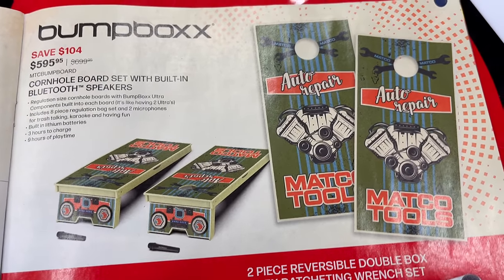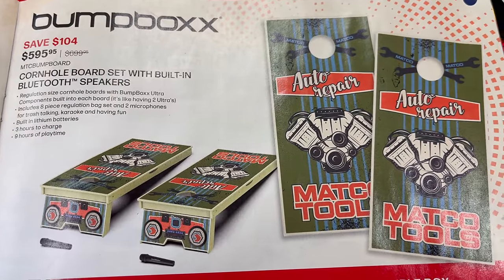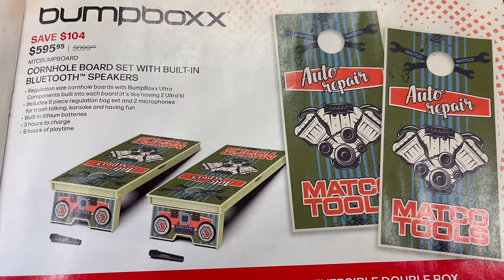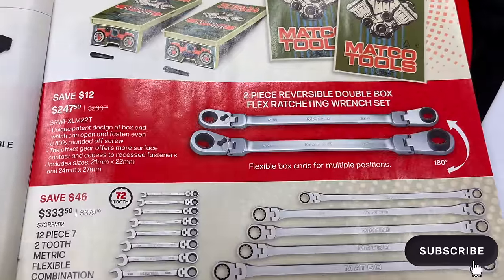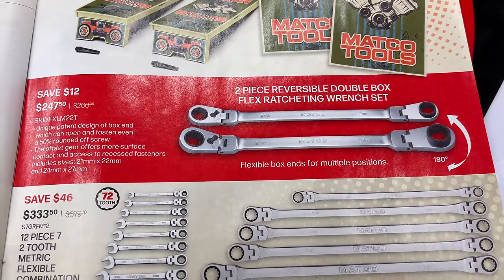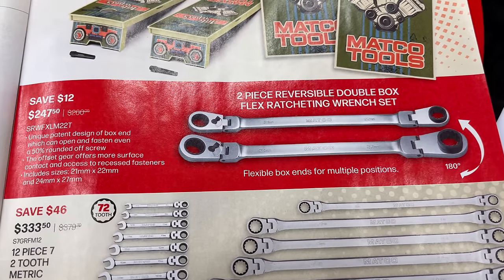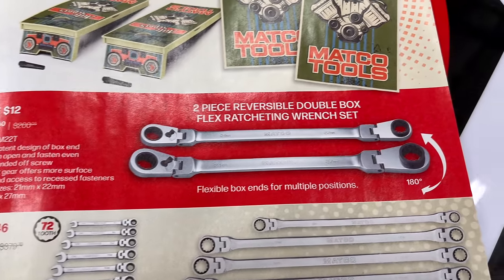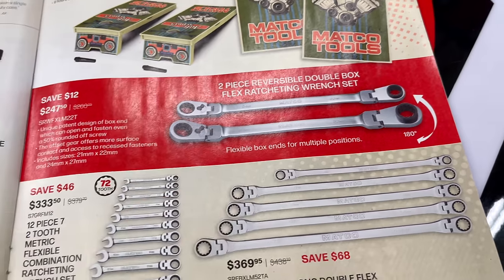There's a Bump Box cornhole board with Bluetooth speakers built in — how cool is that? It is $595.95, saving $104. They also have the two-piece reversible double box flex ratcheting wrench set for $247.50, saving $12. Comes in 21/22mm and 24/27mm with offset heads, and they're reversible.